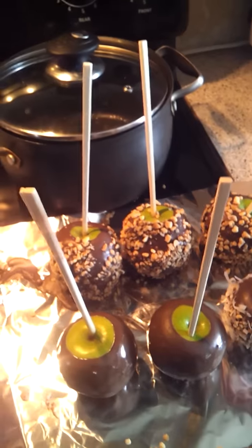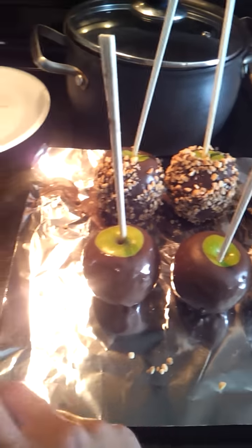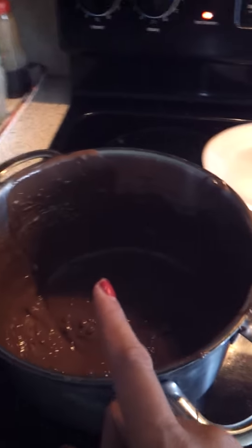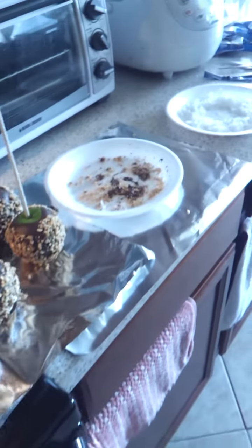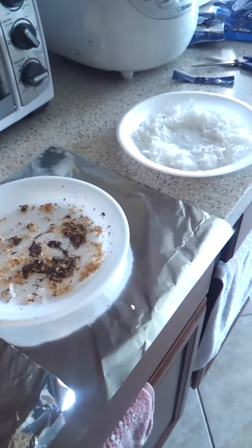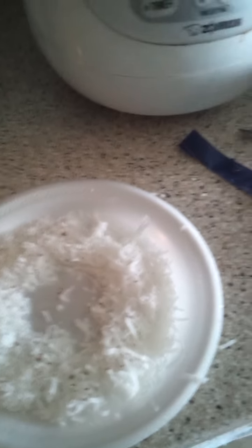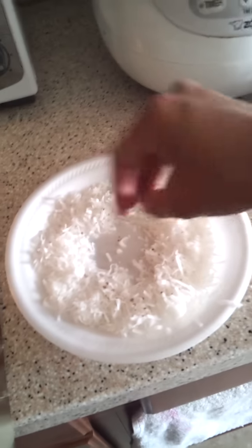There you go, there you have it. As this one is cooling off, I'm gonna go ahead and do another apple, and once I place it down I'm gonna pick this one up and do the same routine for the toppings. When I opened up the package for the coconut they were all stuck together, so I simply took my hands and made sure they were spread out individually, not clumped together.